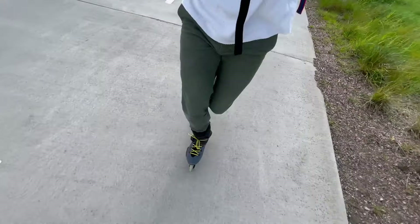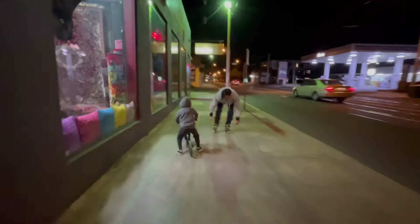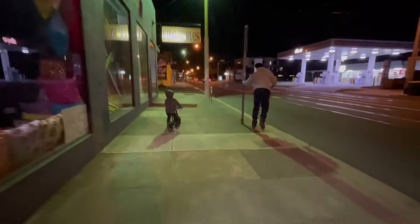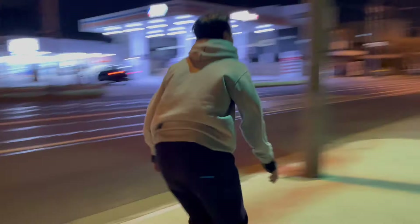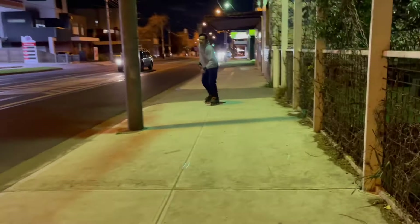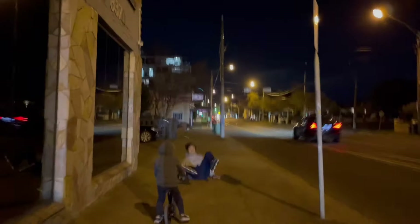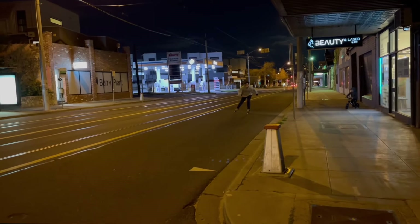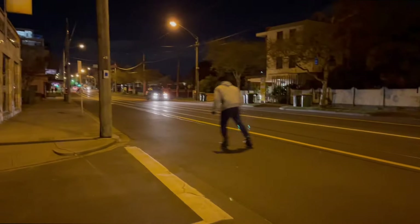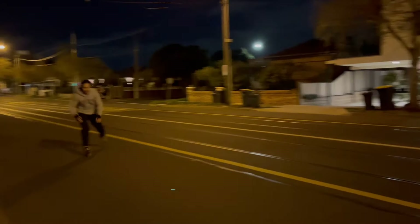A bit more of the single leg stuff. I balance a lot better on my left leg, so working on my right leg was really good. Picking up speed is no issue anymore because I've just been skating around so much. But my sprint still needs a lot of work — my stride too. The thing is, I feel comfortable on it now.